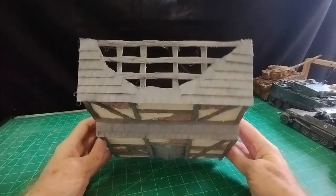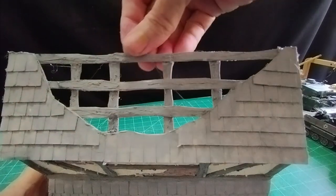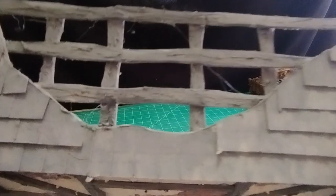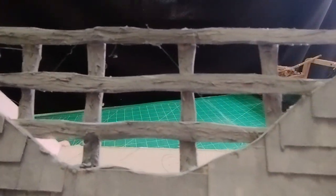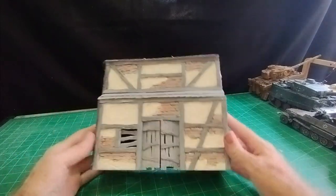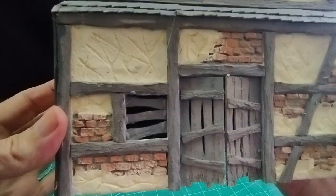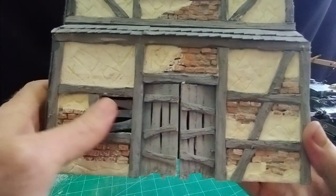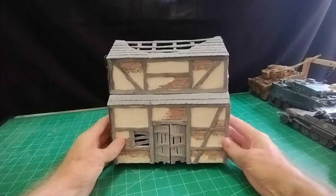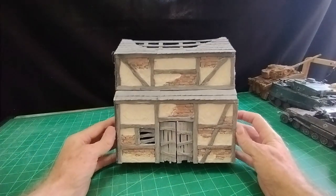We've got a roof now — I did the same process with the roof struts as weathered beams. You can see those, and the tiles are on the roof and on the front part there. I did the door in the same fashion, and just closed off the window with a few beams across. So that's basically the finished two-storey barn.